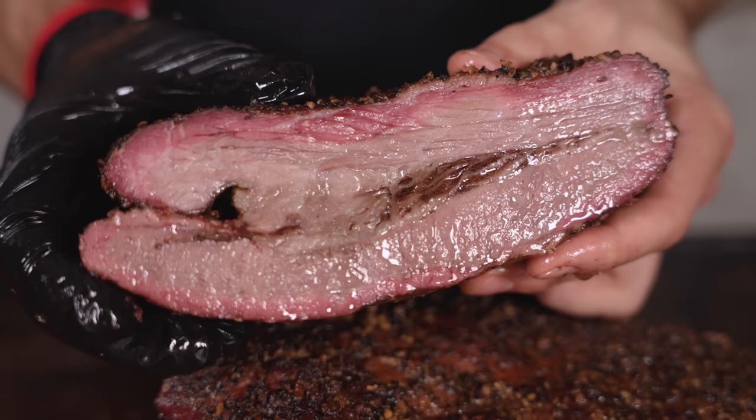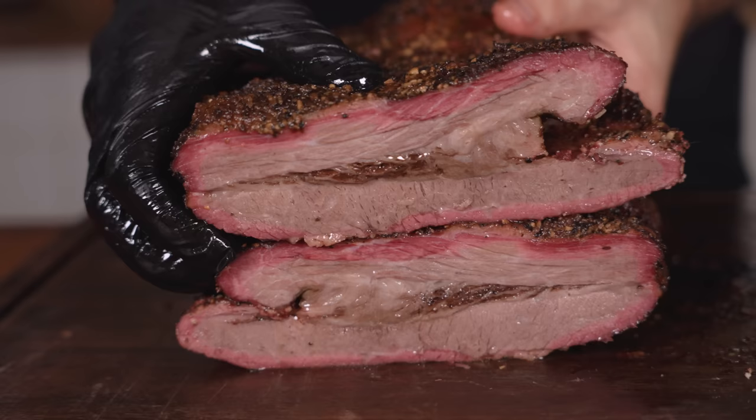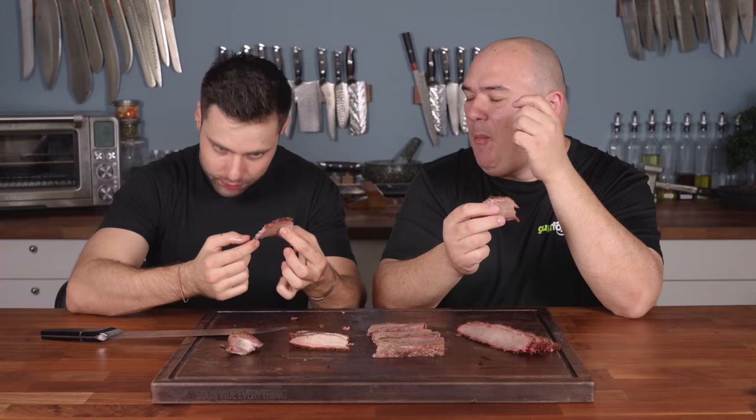Finally the wagyu beef brisket — see how it's glistening. It breaks apart like nothing. Cheers! Gugga says he rests his case. It is juicy, tender, and extremely flavorful. The pork comes in second for him, but the wagyu — that fat with the bark on top completely melts in your mouth. It just hits different and it never gets old.